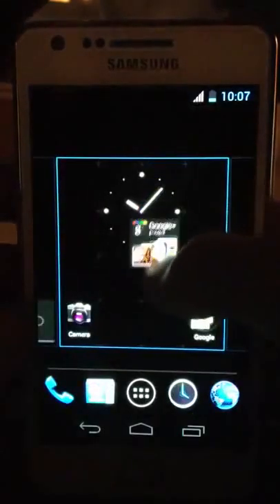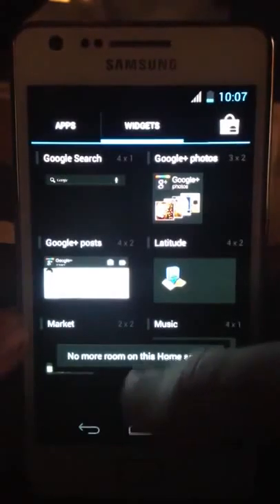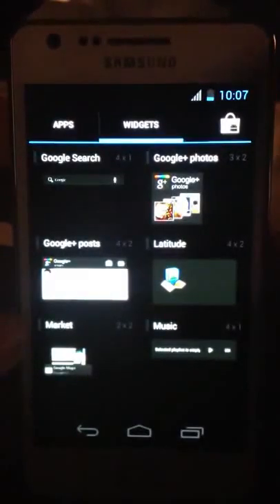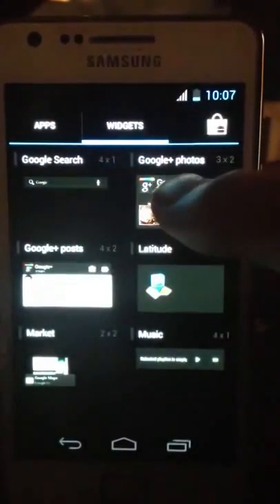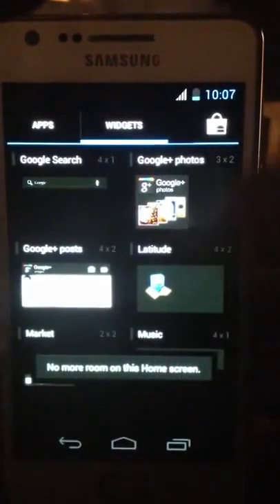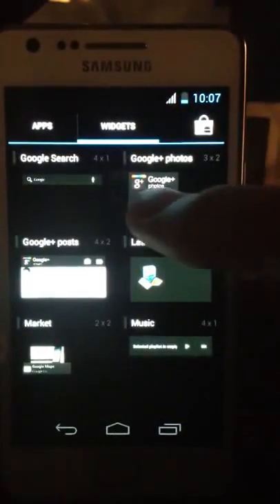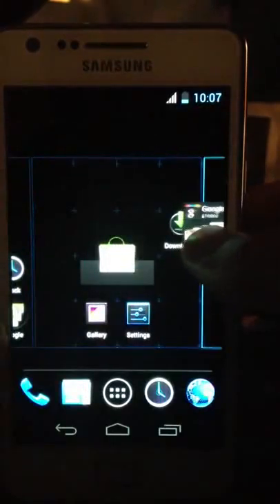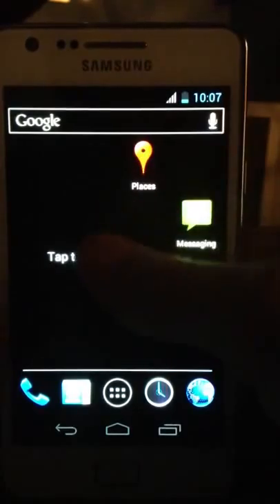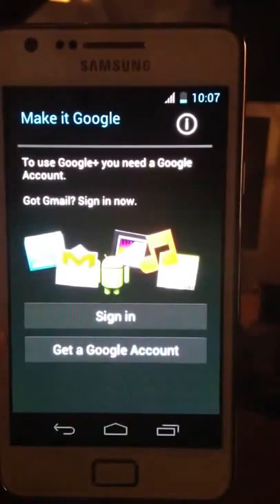So Google Photos — we should be able to drag that to our desktop. No more room on this home screen, but obviously we have multiple home screens, so I'm just going to take it to another home screen. Still no more room on this home screen. If I drag it over there — tap to configure.